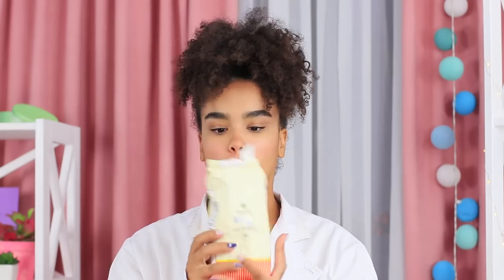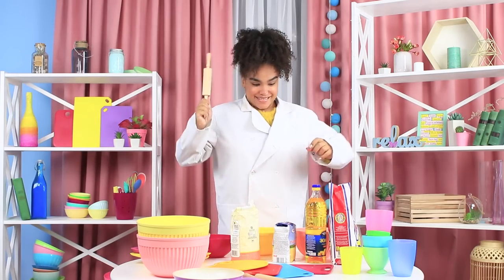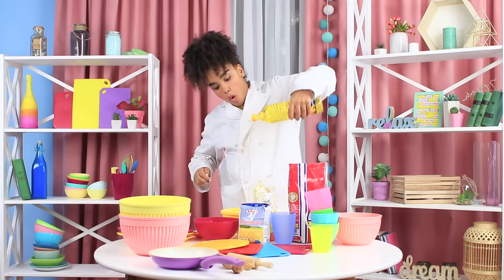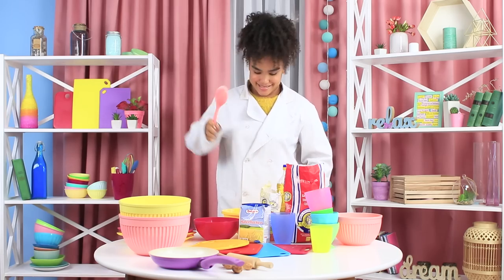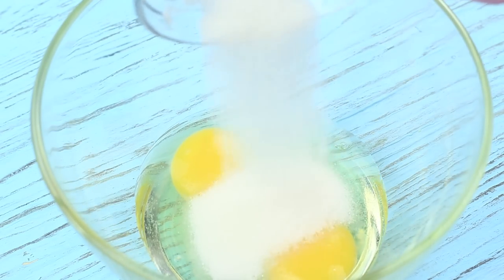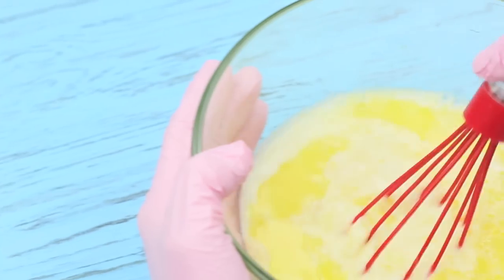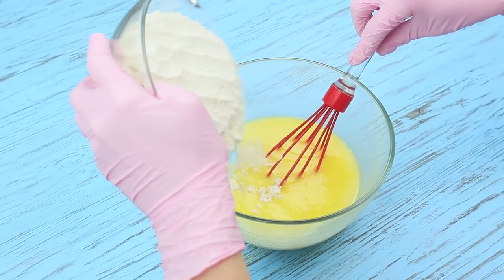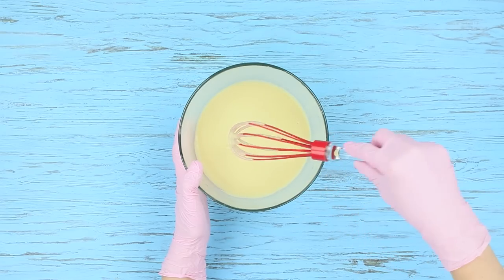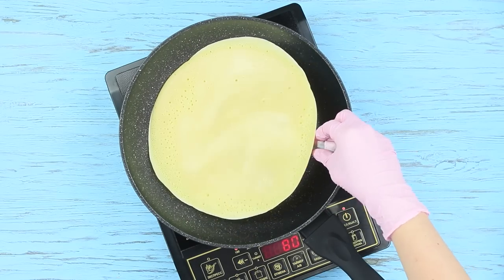Jessica is an intern in the most popular restaurant in the city and she has to show everything she's capable of! It will be maxi pancakes! Mix two eggs with a cup of sugar, pour in 7 ounces of melted butter and 17 ounces of milk. Keep mixing and gradually add 9 ounces of flour — the dough has to have a milkshake consistency.